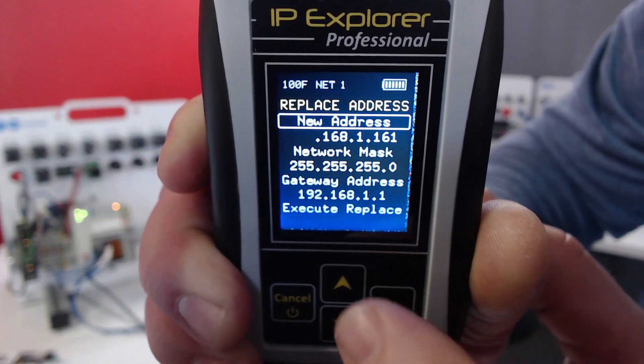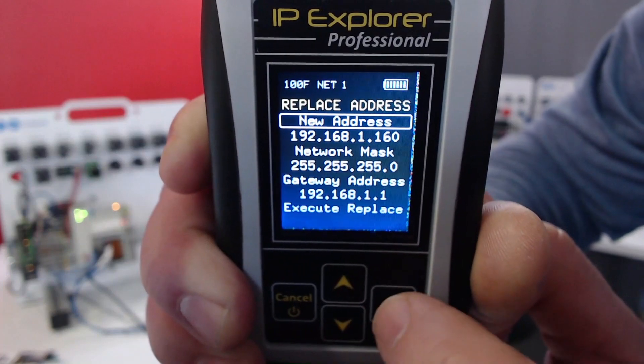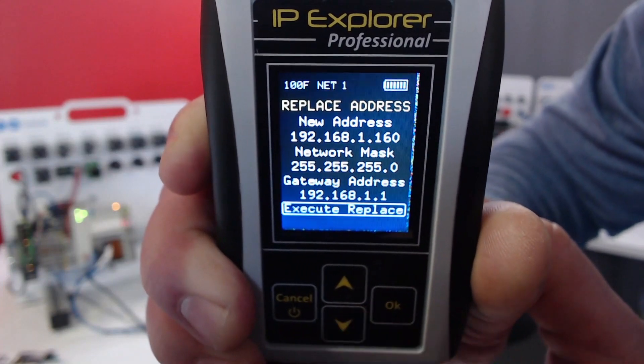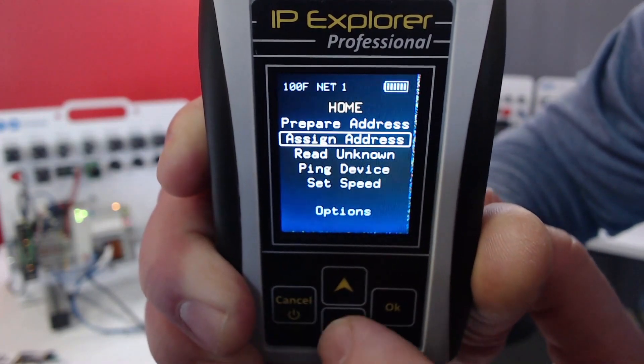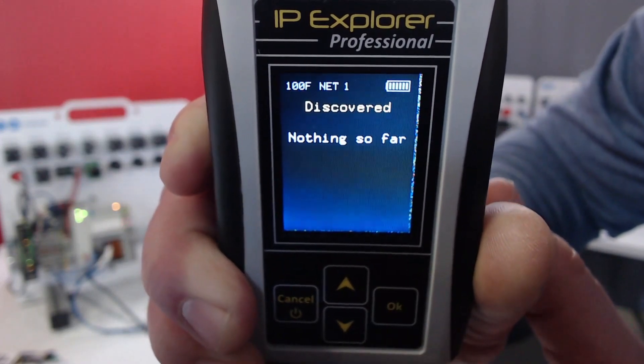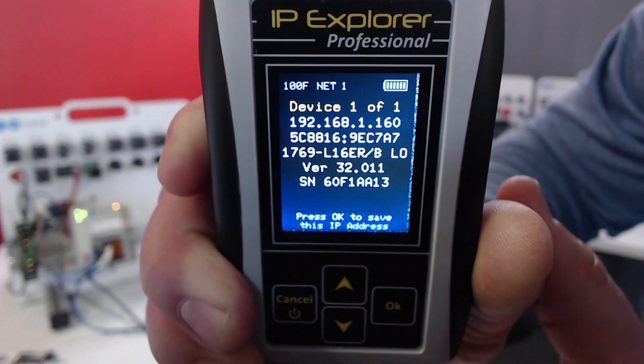Let's start off simple. I'm just going to change this to 192.168.1.160 and go down to Execute Replace. I'll click Cancel and go back to Read Unknown. And now it's 192.168.1.160.